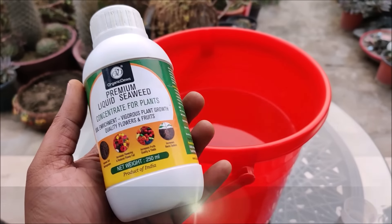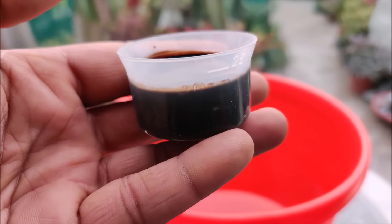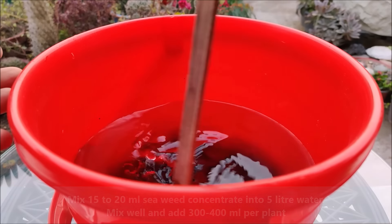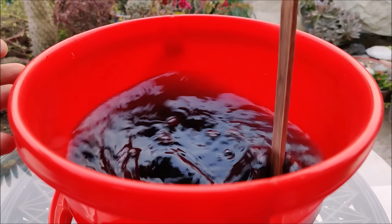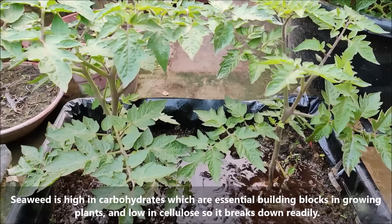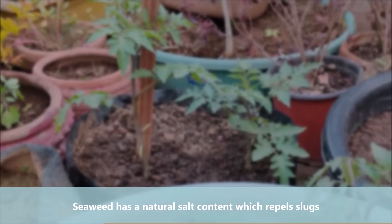You can also use seaweed fertilizer — a broad-spectrum fertilizer rich in beneficial trace minerals and hormones that stimulate plant growth. Mix 15–20 ml of seaweed concentrate into 5 litres of water, mix well, and add 300–400 ml per plant. Seaweed is high in carbohydrates, which are essential building blocks in growing plants, and low in cellulose so it breaks down readily. Seaweed also has a natural salt content that repels slugs.